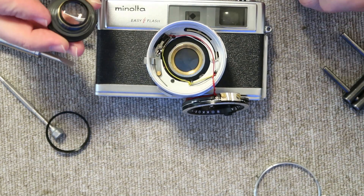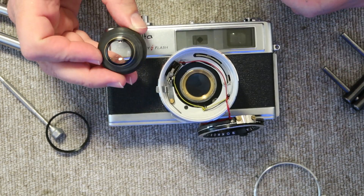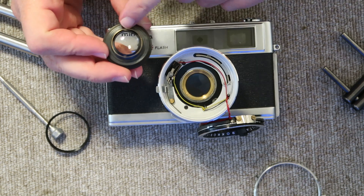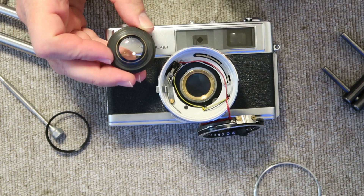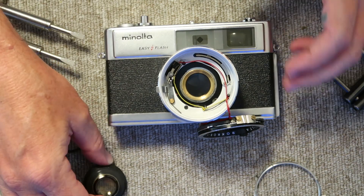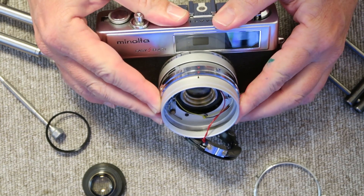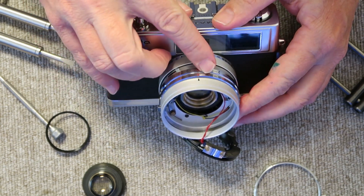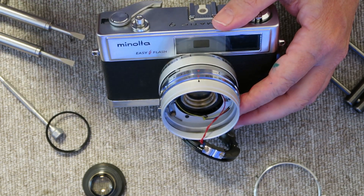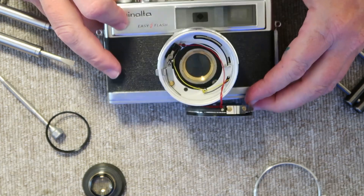This is also a good method for cleaning the inside of the lens elements — the inside of the rear element and the inside of the front element — if you bought a camera and there is fungus, haze, or dirt on the inside of the lens. To clean the inside, set the shutter speed to B, set the aperture to the widest setting, charge the shutter, then open the shutter and clean the inside of the lens elements.